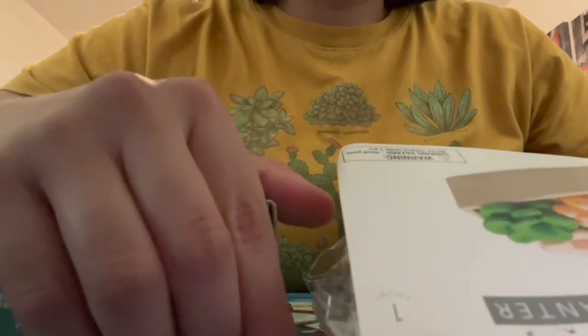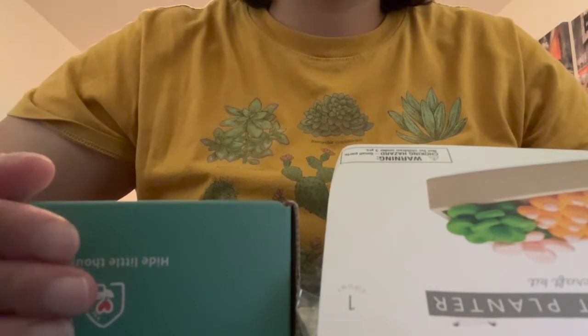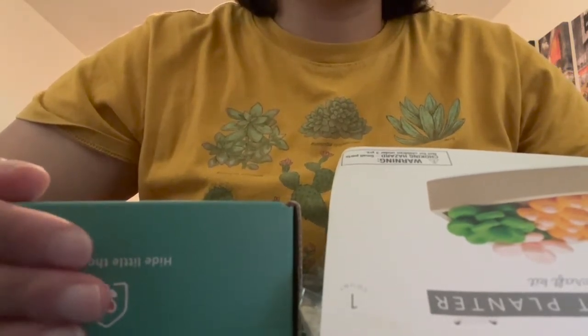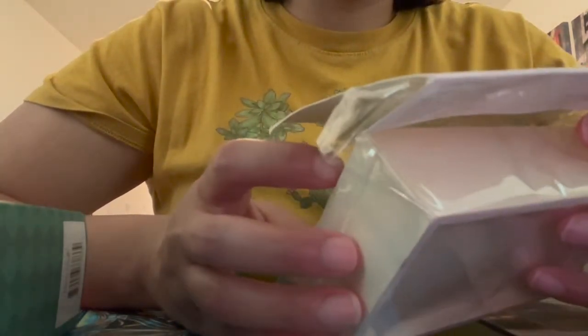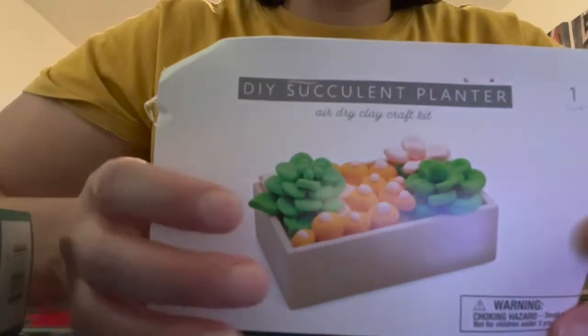Hi, welcome back to my ASMR channel, the Dizzy Jewels. I just wanted to show you some craft items that I'm going to be working with. I plan to do a couple of videos based on crafting or arts and crafts. This first item is just a do-it-yourself succulent planter — it's air dry clay.